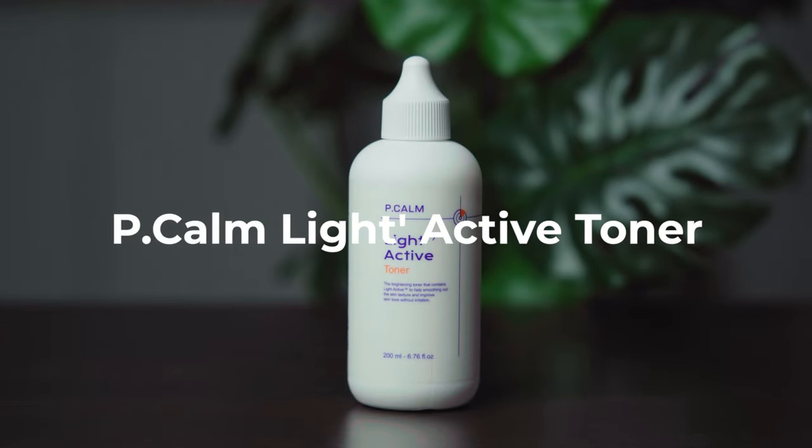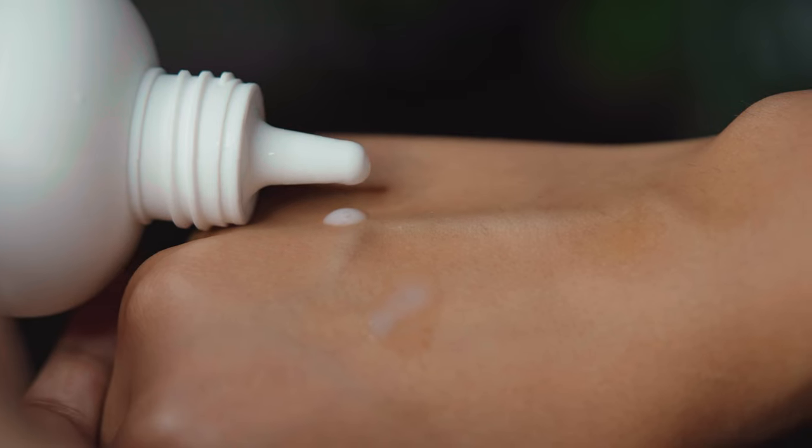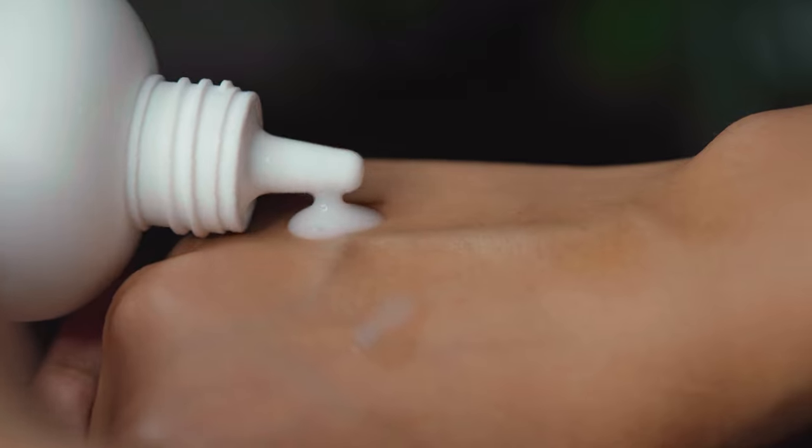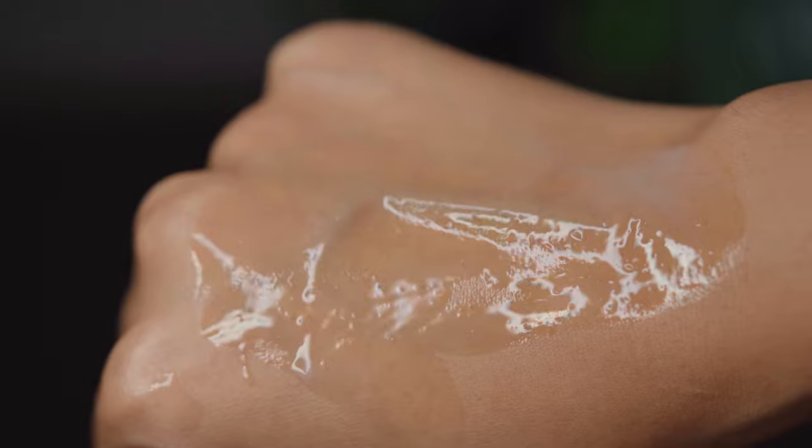Next, I have another Korean brand I want to talk about. I am going to use the toner from this brand — it's the P-Calm Light Active Toner. It's a very gentle, milky toner. This range from P-Calm targets hyperpigmentation and dullness. I have tried the complete range, which consists of a toner, a serum, and a cream, and I love all the products.